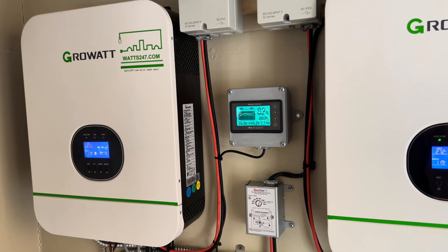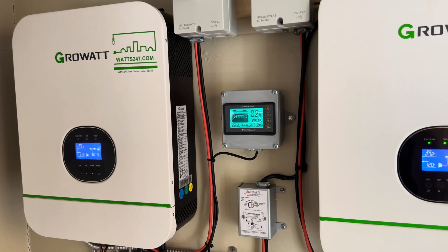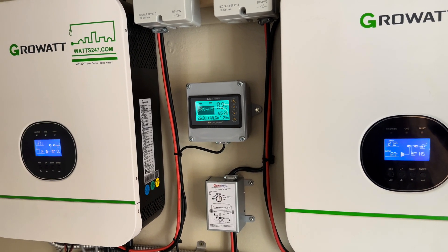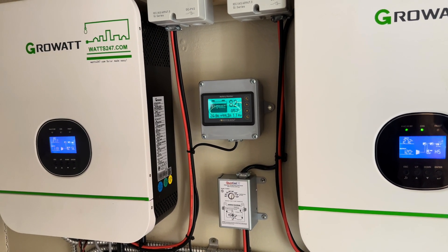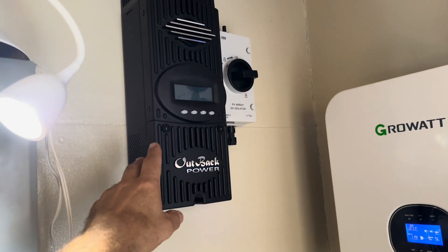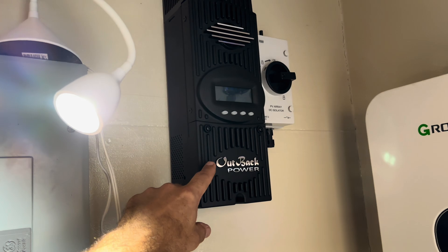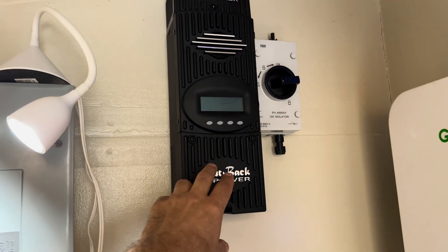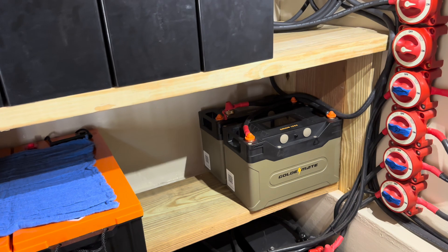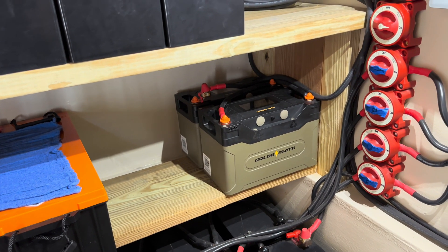I'm having a hung charge — basically when I get to 100% it stops charging and doesn't kick on when I need it to. I have to go ahead and reset them. But this is not that video. I'm also adding an Outback Power, and the reason I'm adding it is I need to add more solar panels because I'm adding more batteries.